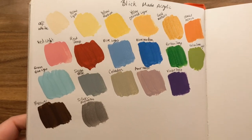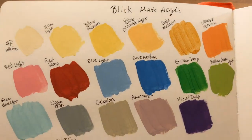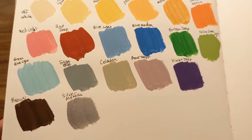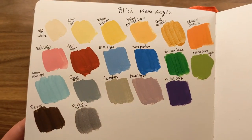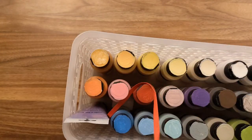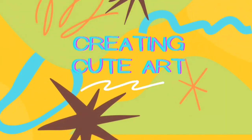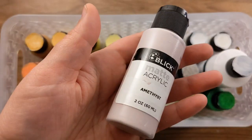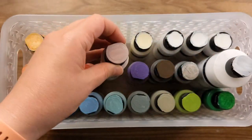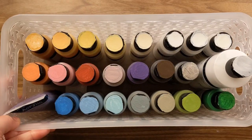Welcome! Time for some art fun. Today we are going to review the Blick matte acrylic paints that I swatched in my recent swatch video from my recent enormous, massive art haul. These are the Blick brand matte acrylic paints — I actually got three different full sets.